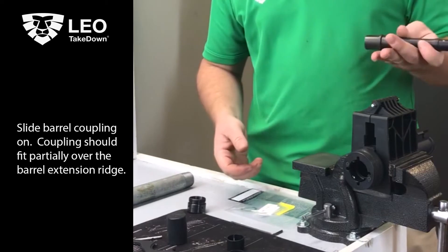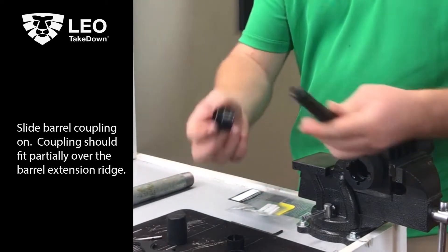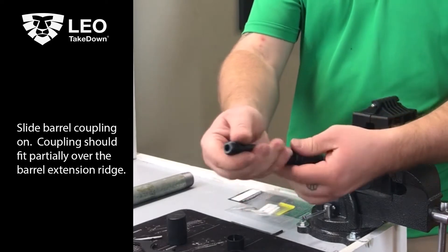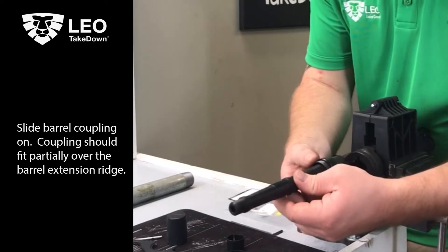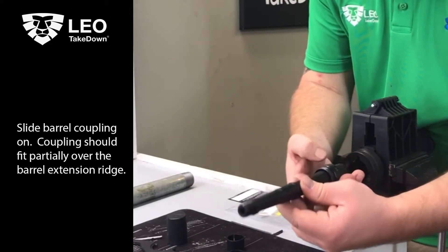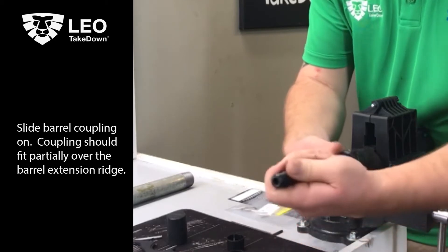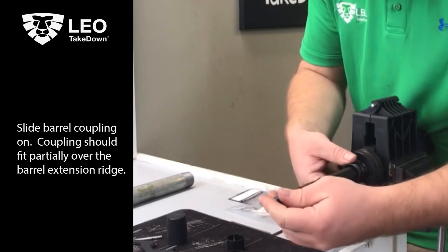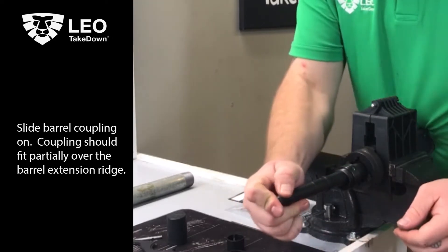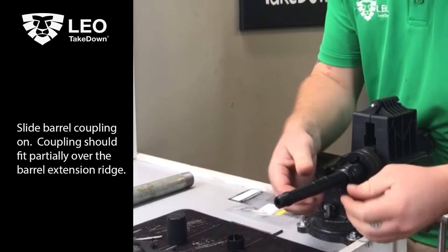We're going to move on with our barrel installation now. So we're going to take the barrel coupling, slide it over the muzzle end of your barrel. It's going to encompass the barrel ridge. We're going to make sure that the index mark is lined up with the index pin on your barrel. I'm going to first put the barrel all the way in — make sure it's all the way in — and the index pin is properly seated down into the upper receiver.